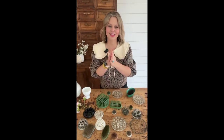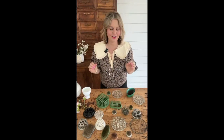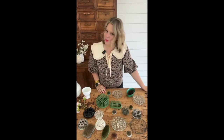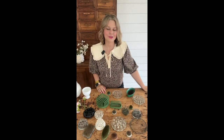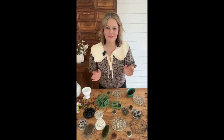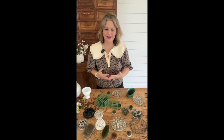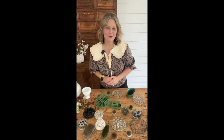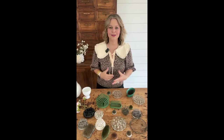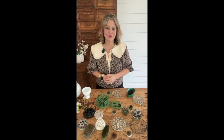Hello everybody, Elizabeth here with Country Peony and welcome to episode 39 of Coffee and Crafting. I'm so happy to be back after about a month and a half of taking a summer break to be with my kids. Coffee and Crafting is a weekly craft show here on Facebook where I showcase fun DIY and just some fun topics. But today's topic is going to be a little bit different than my traditional DIY tutorial — today we are talking all about one of my favorite things, which is floral frogs.